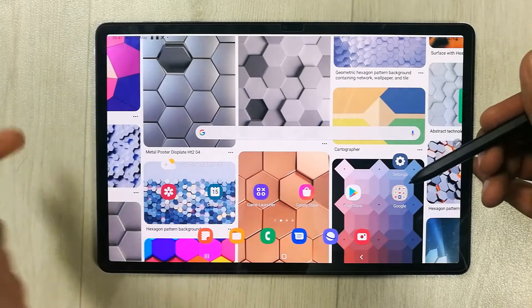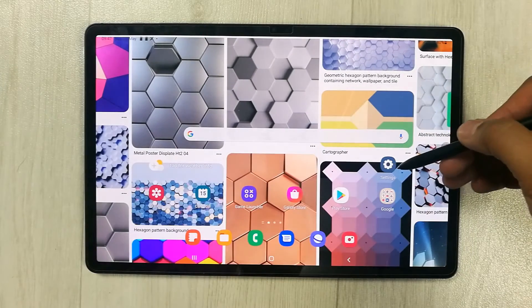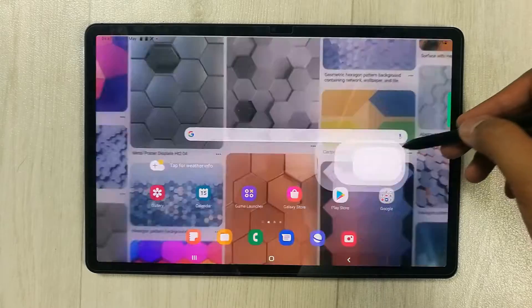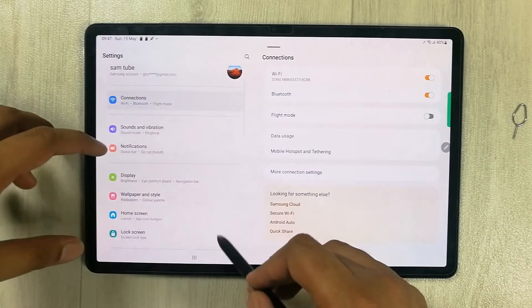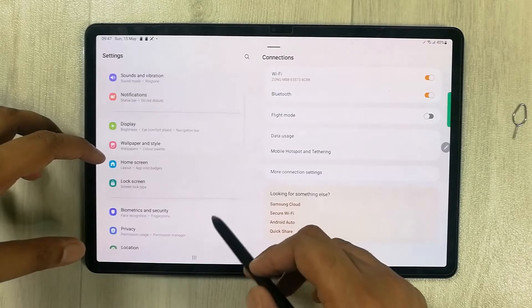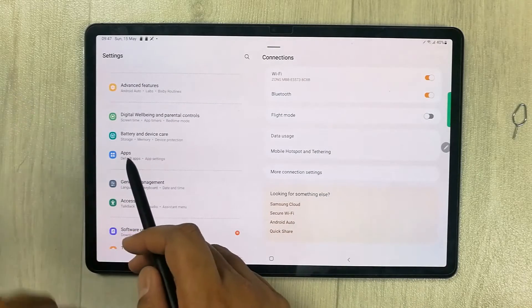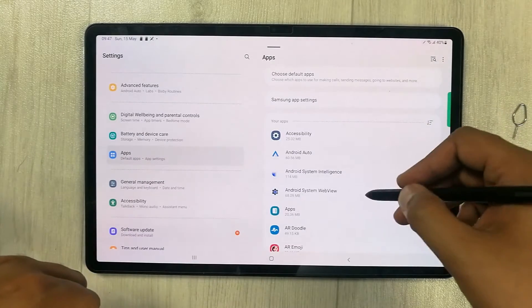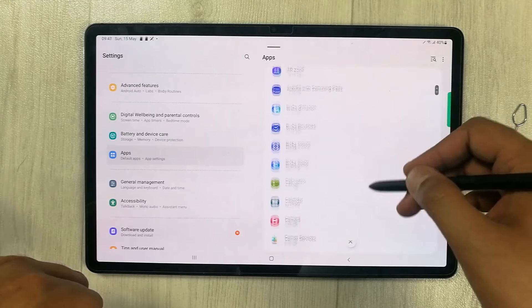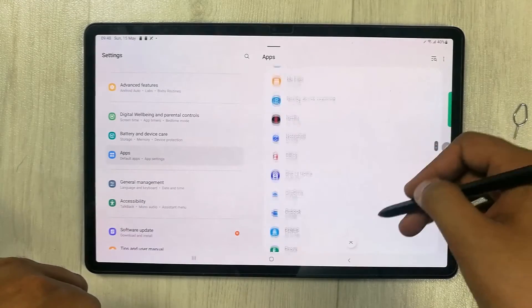Now I will show you how to move different apps into this memory card. First of all, you have to go into Settings. Once you enter Settings, on your left side scroll down and you will see an option for Apps. Select it, and on your right side you will have all of your apps. You can select the app you want to move to your external memory.